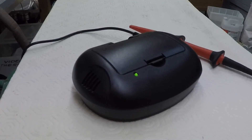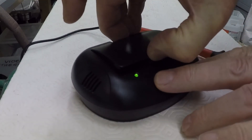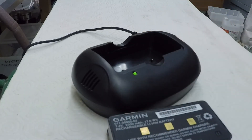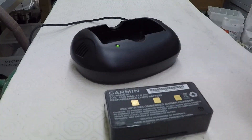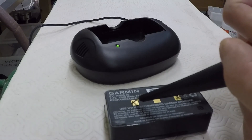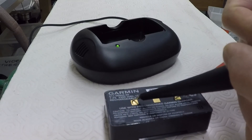Here we are four hours later and the light has turned to green, so I assume the battery is charged. I'm just going to take it out and see what the voltage level is. It's 7.64 volts now — so that's in a fully charged state.